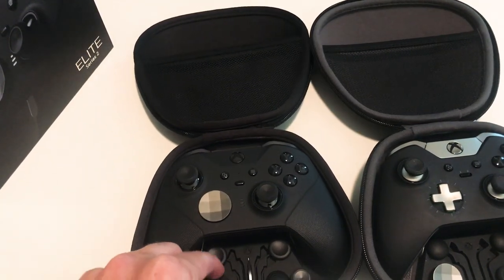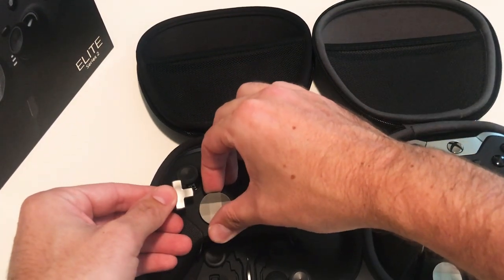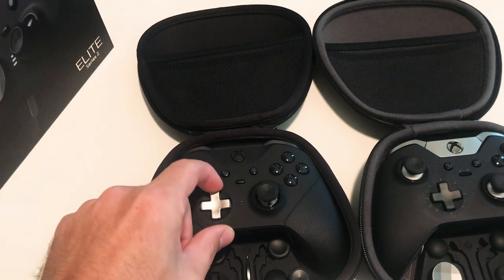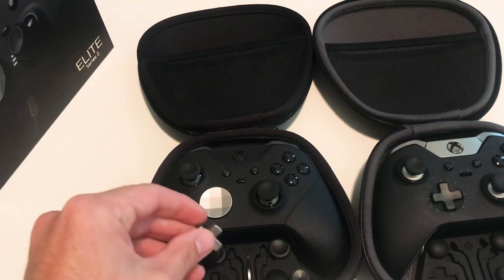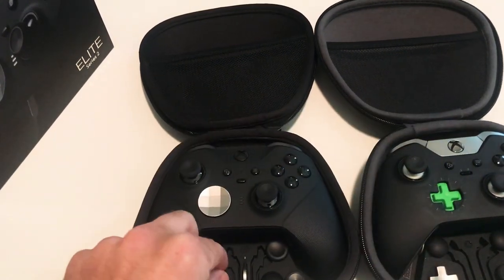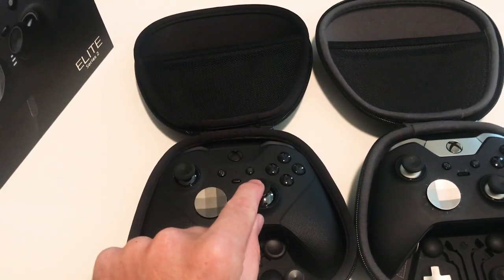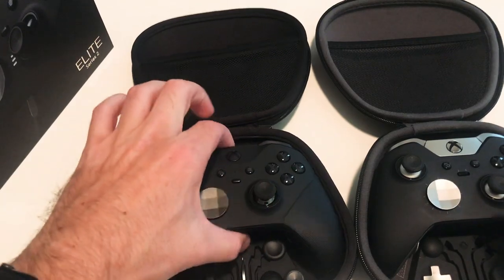On the Series 2 you still get two D-pads, just a different color, and yes these are interchangeable — you can switch D-pads from the old Elite controller. The D-pad is black, and I kind of like the black with the silver actually, it does look pretty good if you happen to have both controllers. However, on the Series 2 the joysticks are different — you don't get the same joysticks. You get the same D-pad selection, but here's what's different about the joysticks.